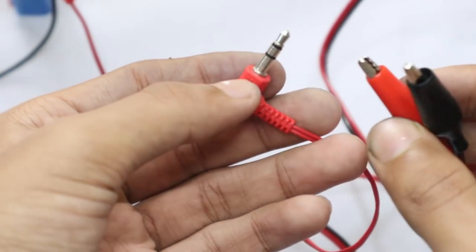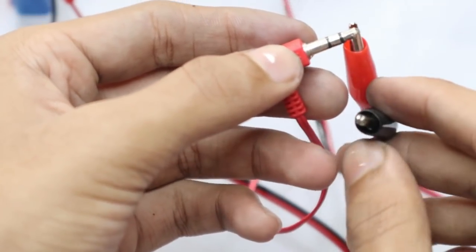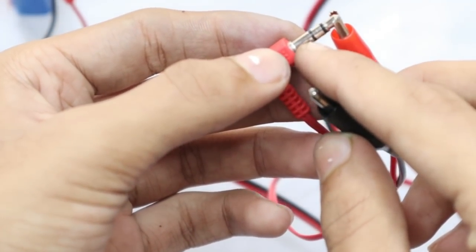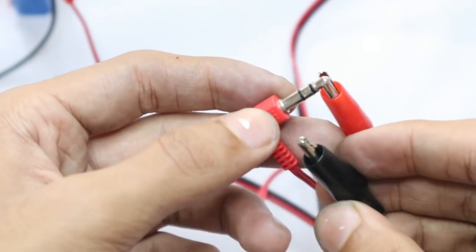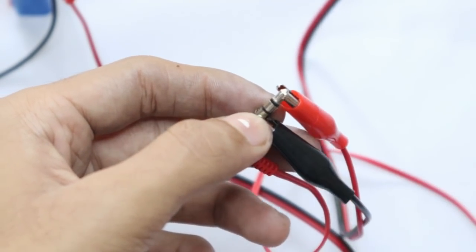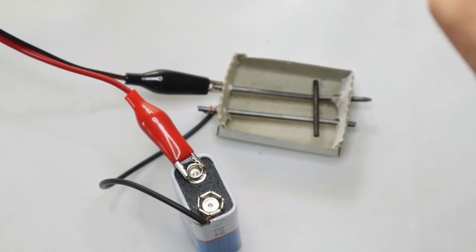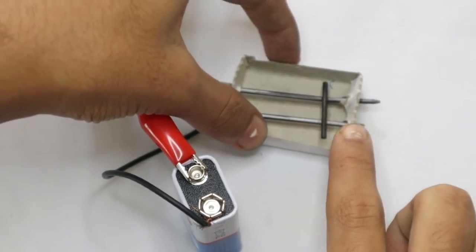Now connect your other end of the alligator clip to your headphone. One end should go to that part and the other to any of the remaining contacts. This is a stereo headphone so connect to any of them — it's going to connect here so you can hear through one of the headphones.